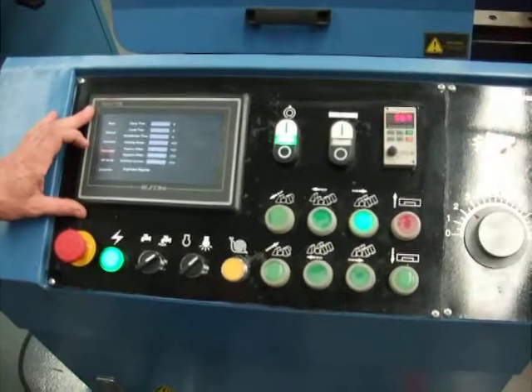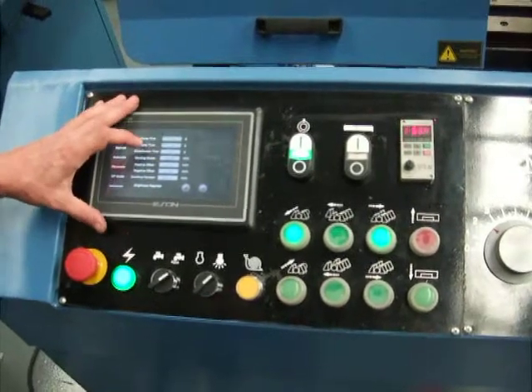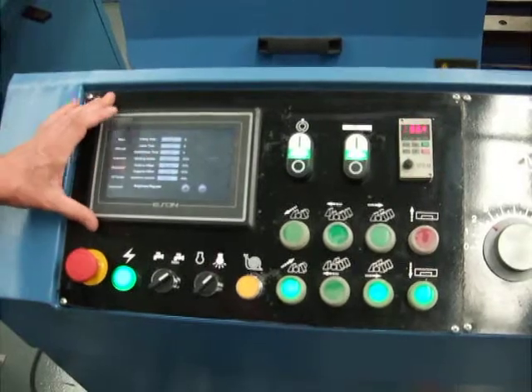There are also several parameters that you can adjust in regard to your clamp times and loosening times for the jobs, the stroke lengths, and your compensation for the blade thickness.